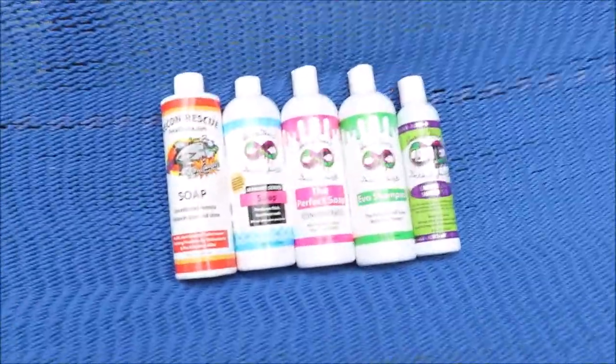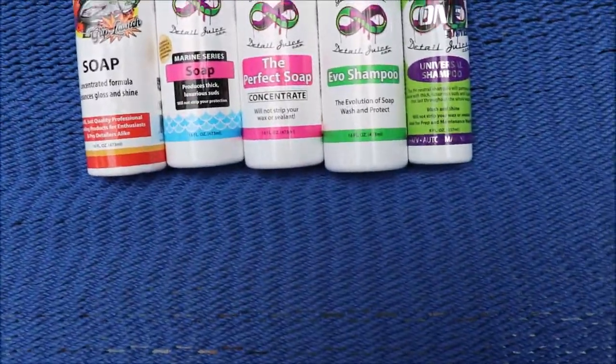Hey guys, Gary Dean, detailjuice.com. Let's talk about soap. I'm down in beautiful Key West, Florida — let's talk about soap a little bit. We're missing one soap from my lineup.